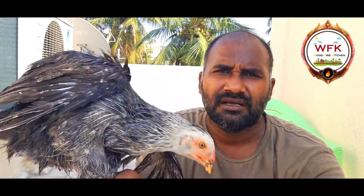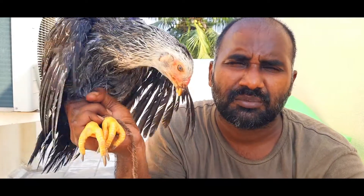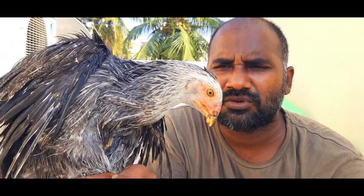Welcome to Woodfire Kitchen. We're doing chicken kohlambu. We're going to make our sapati — we're going to do it first.